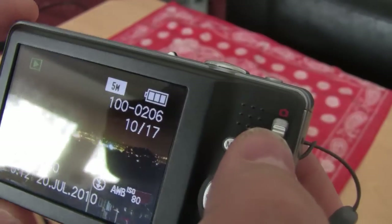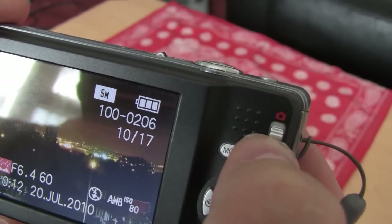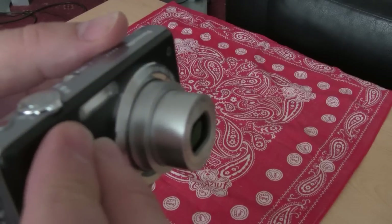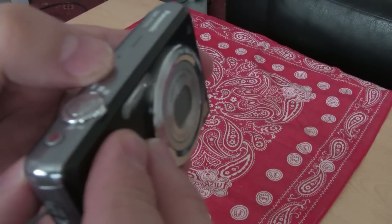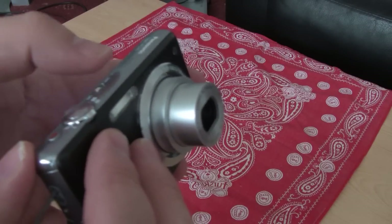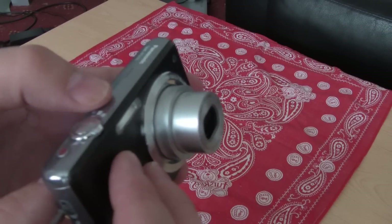I'll put it in record mode. Let's put the slider up there. It's not the quietest when the zoom comes out — I'll show you that again. Let's turn it off. It comes out pretty quick, switches on pretty quick. It's not the quietest — I've had quieter before — but that's me being fussy. It comes on pretty much instantly.